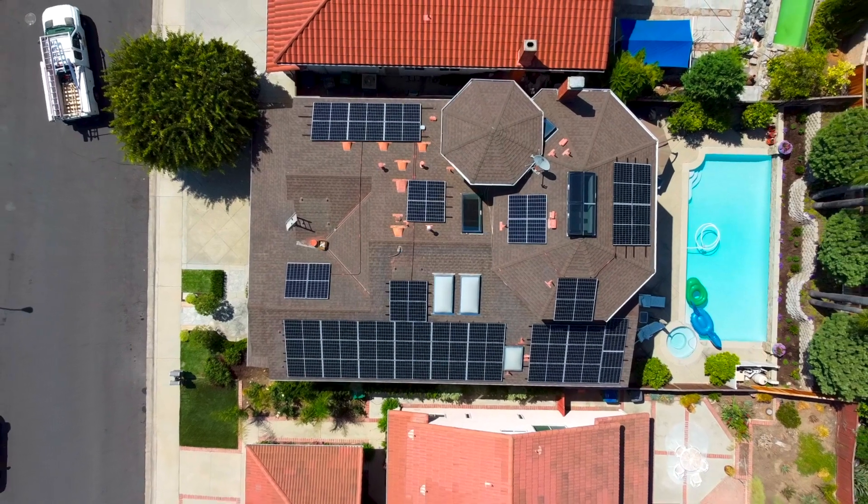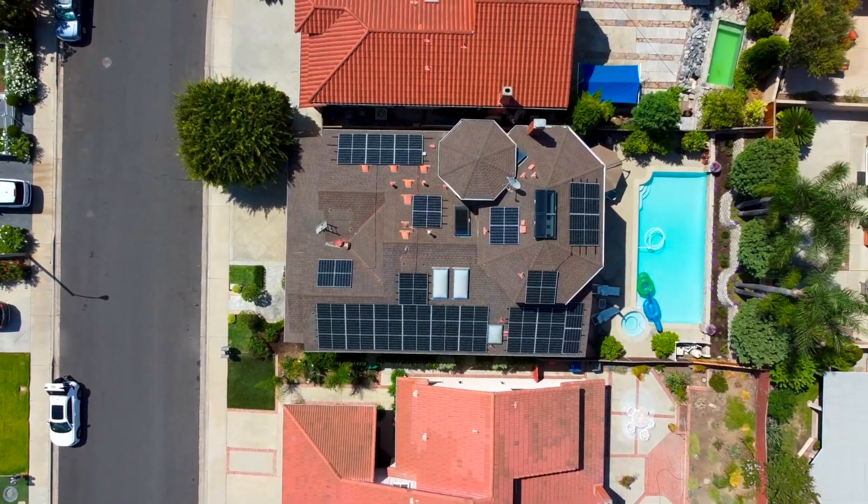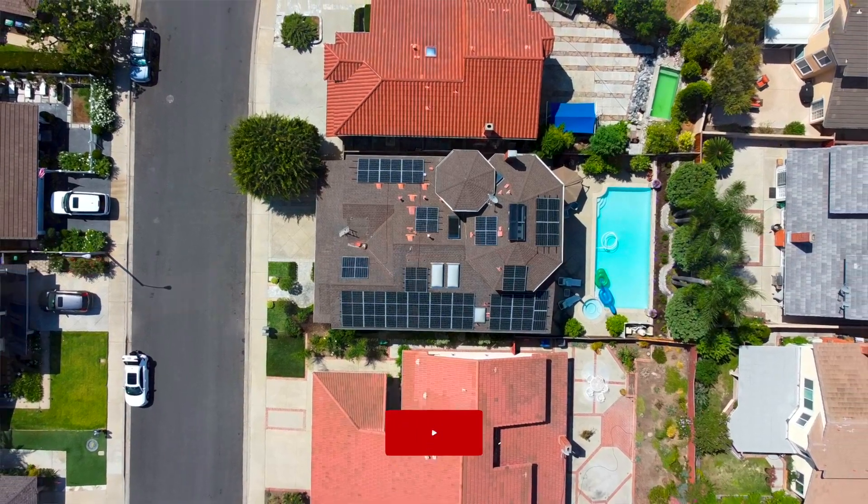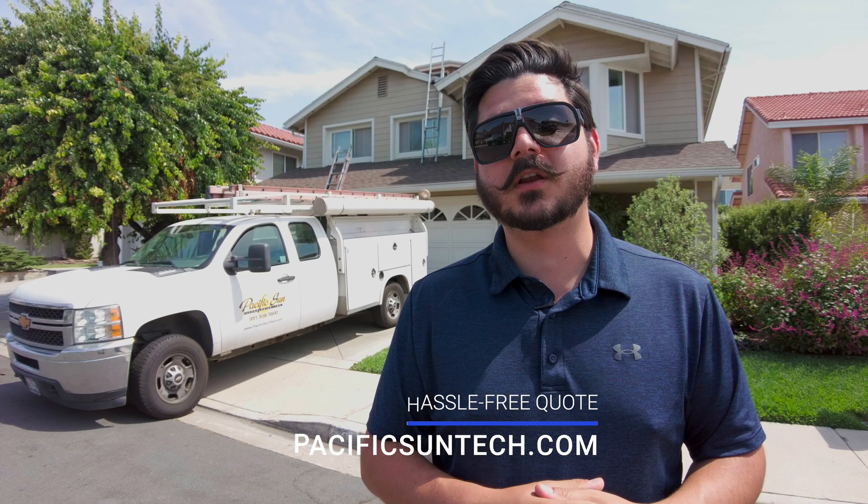So there you have it — that is day two and three in one quick video clip. Hopefully you like the drone footage. We still have quite a bit to do on this project, so be sure to subscribe so you can see how it continues to progress. There's a lot more to be covered, especially the Span smart panel — we're installing version two and you're not going to want to miss it. That's a really cool product this customer has opted for. We service a huge area of Southern California, so use that link below or on screen to request your hassle-free quote. Thanks again for watching — until next time.